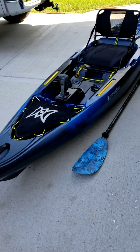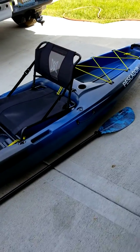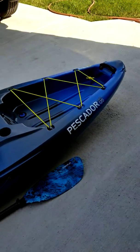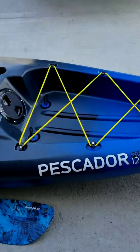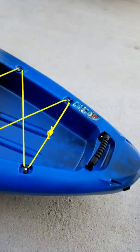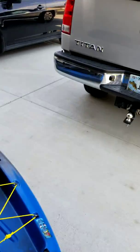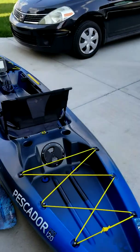Alright guys, this is my Perception Pescador Pro 120 — a fishing kayak. It is a very stable boat. The Pescador Pro 120 is just a really cool little boat; it lets me throw it right in the back of the truck and hook it up with one bungee.